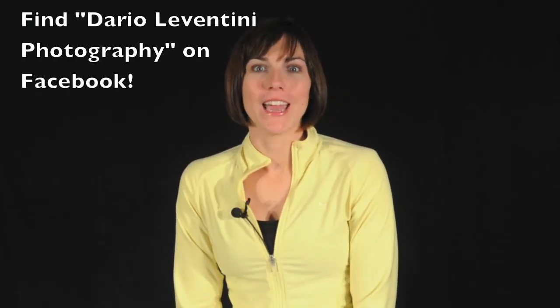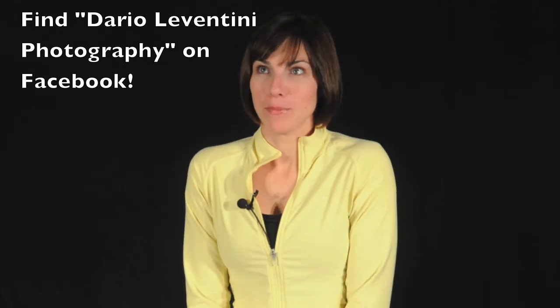So when I found out that one of my viewers, Dario Levantini, is doing the same thing, I got a little excited and I wanted to help him out. What Dario is doing is he is using photos he has already taken and turned them into valentines that he is selling. He's also using social media to advertise — he's on Facebook and now YouTube because I'm doing this video for him. I just think it's so smart that he's repurposed something he's already done into something new.